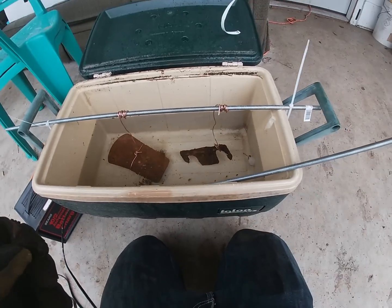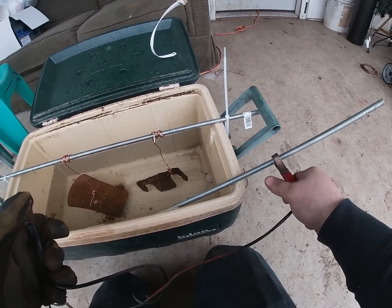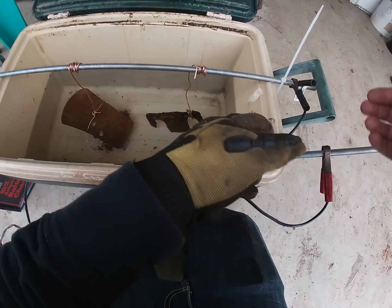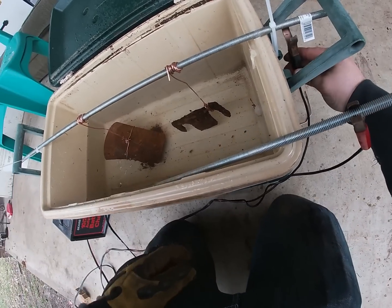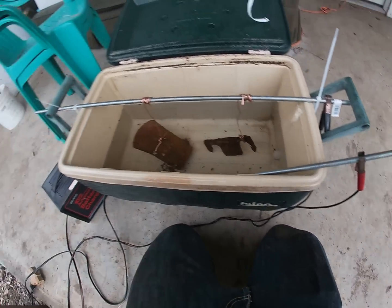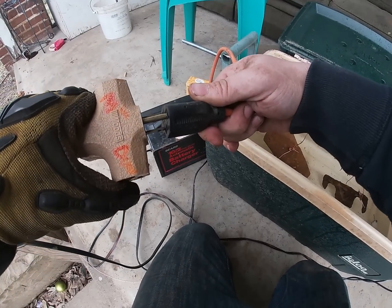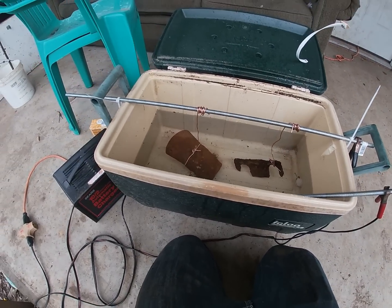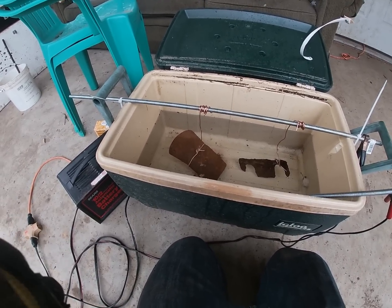I do not have it plugged in yet. Take your positive wire and hook it to your anode, then take your negative and hook it to the rod — making sure the wires aren't touching. That's all you've got to do. Then hook it up and run it on two amps — that's what I do. The first time I tried this I thought it was going to be way more complicated, but it's really the easiest way.